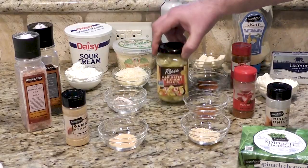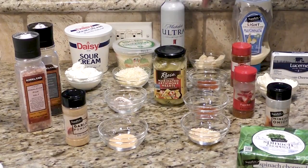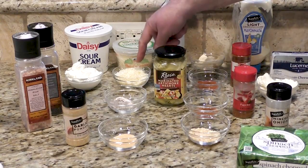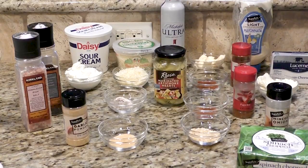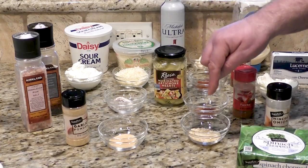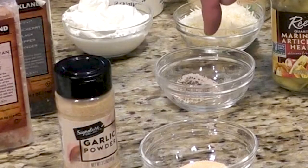14 ounces of artichoke hearts, 10 ounces of chopped spinach, a third of a cup of sour cream, quarter of a cup of mayo, quarter of a cup of cream cheese. We're using about half a cup of grated Romano cheese, half a tablespoon of minced garlic, one tablespoon of cayenne pepper, one tablespoon of paprika, one tablespoon of minced onions, and about a tablespoon of salt and pepper, but we will do that to our liking.